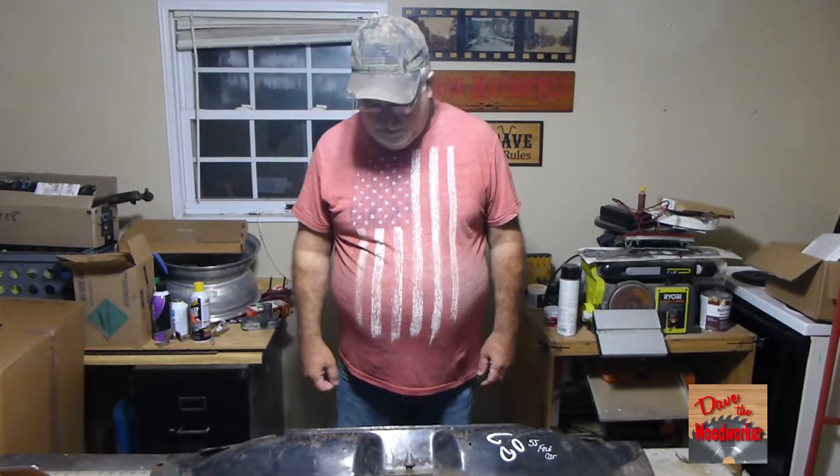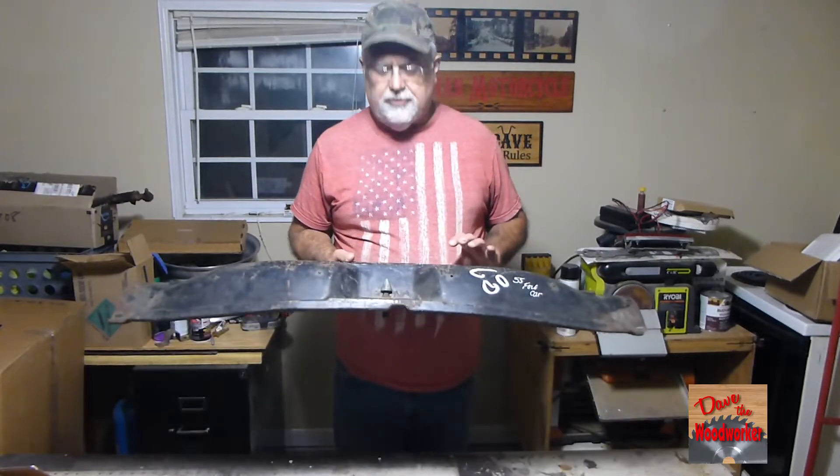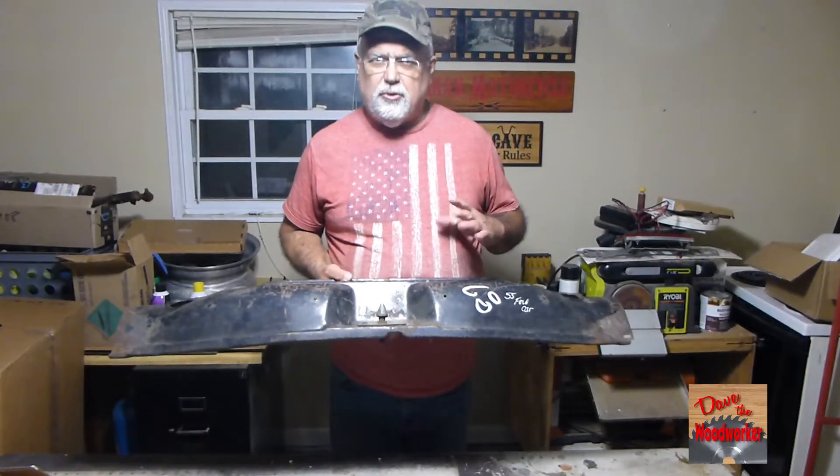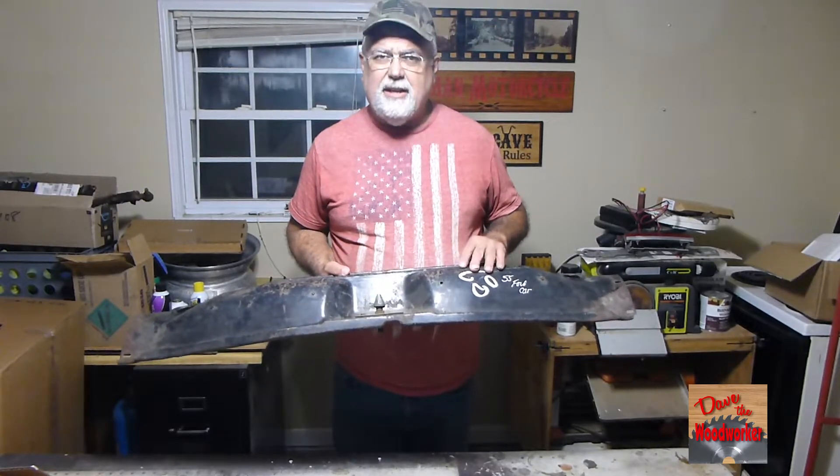Hi guys, Dave's here. Today I want to show you something. I've been going through my garage and I'm working on my old car, and I found some parts that do not fit my car.